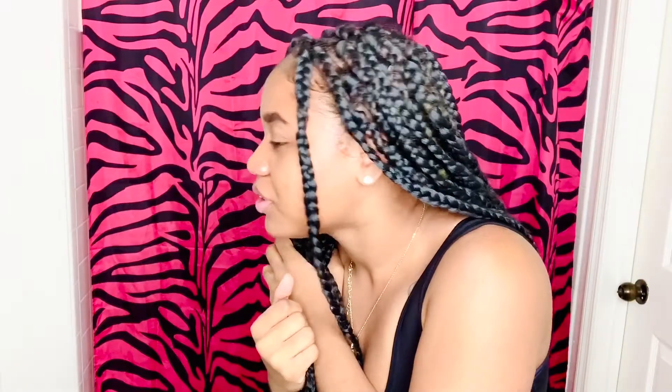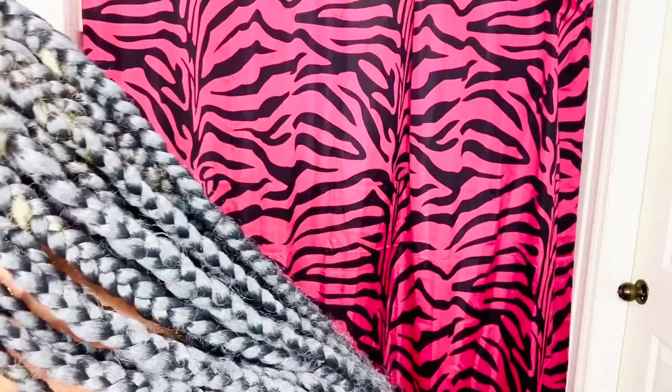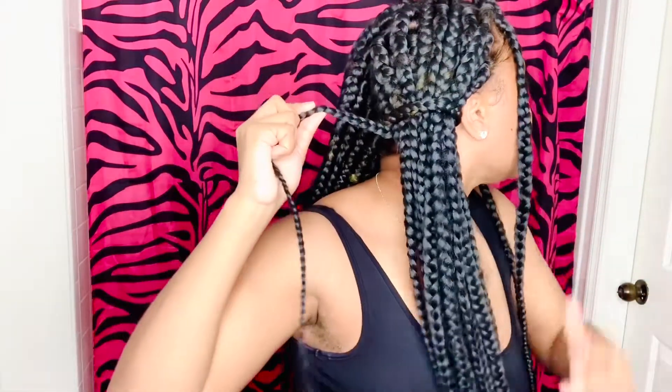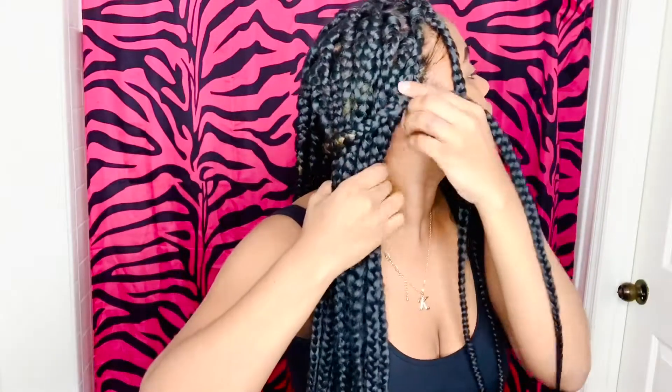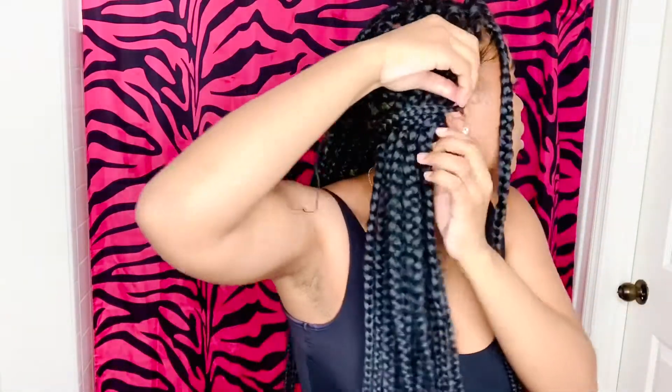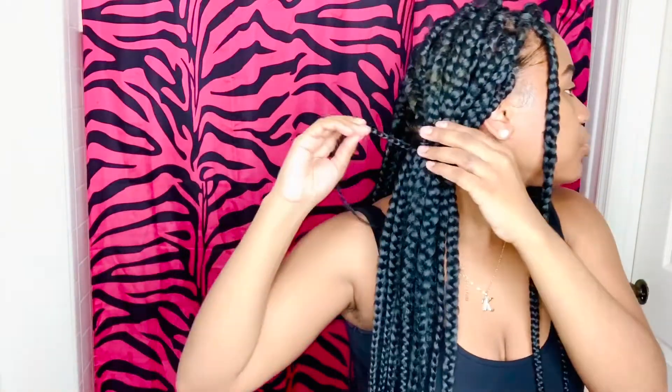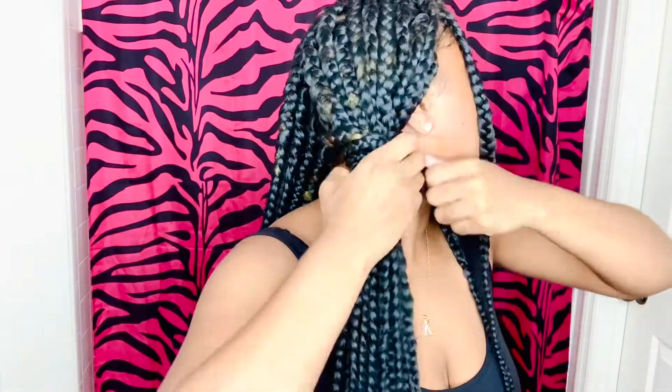The rubber band just popped, so instead of a hair tie I'm going to take a braid and make it my hair tie — I do this all the time anyway. I took a braid from the back and I'm just going to wrap it around, tuck it under, pull it tight, wrap it around one more time, pull it through again. Done — that's cute, right?